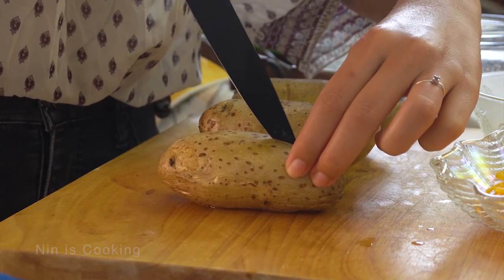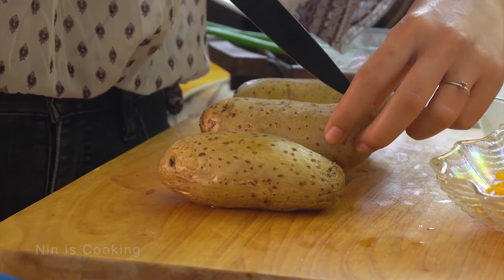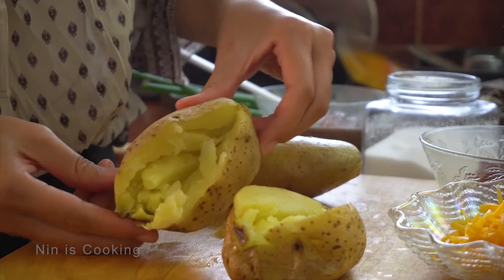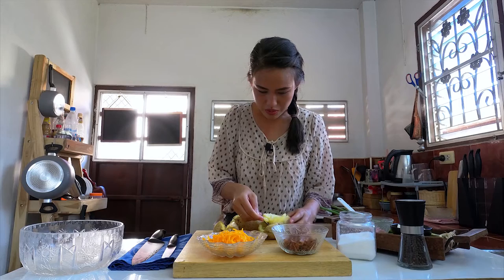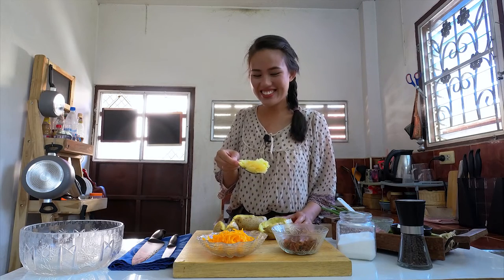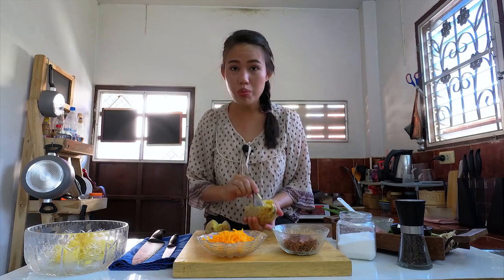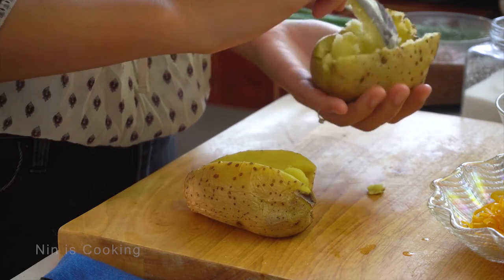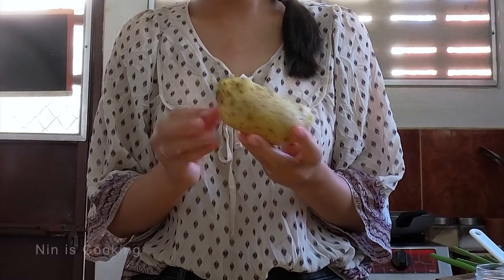I will remove the potato onto the chopping board. Use a small knife to cut it open. At this point, you can use a towel if it's still too hot — don't get burnt. I will press both sides to the center of the potato. Now let's use a spoon and try to dig out the potato. Looks good. Then I will remove it to a bowl. I don't want to break the potato bowl, so I will just roughly remove the meat.